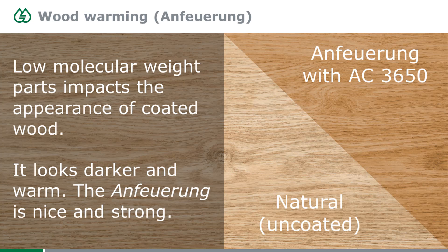Due to the low molecular weight parts in this type of product, you also get a nice 'Anfeuerung' — there's no English term for it — which describes how the appearance of wood changes when you apply it. When you apply a 3600 product on wood, it gets dark, the grain is more emphasized and darkened. That effect isn't always desired — for natural coatings, you shouldn't use a 3600 series in the base coat, though it can still be used as a top coat. But if you want a strong Anfeuerung, the 3600 series is really close to a solvent-borne system.